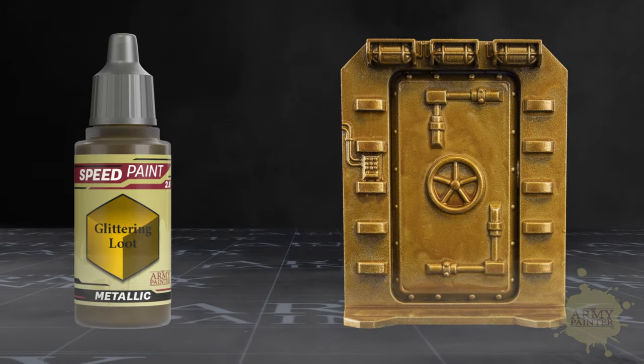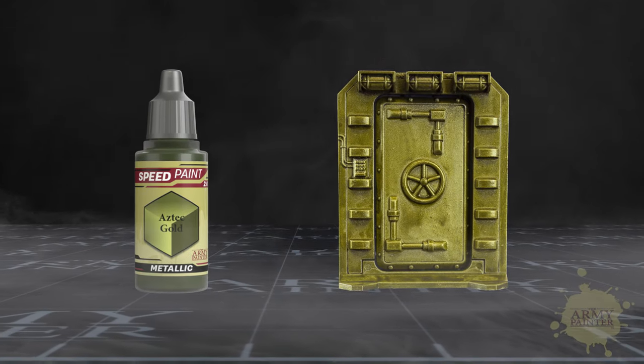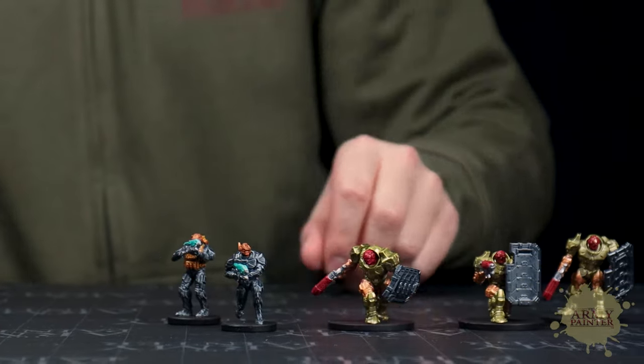With metallics like glittering loot, brazen copper, polished silver, enchanted steel, and aztec gold, painting miniatures and entire army's worth of metallics has never been faster or simpler.